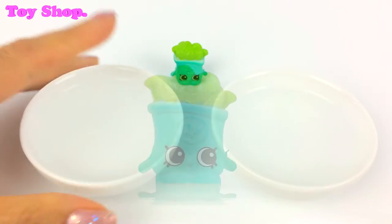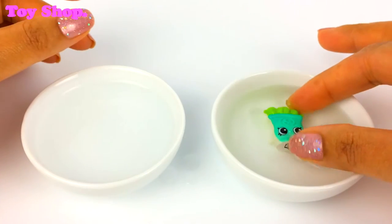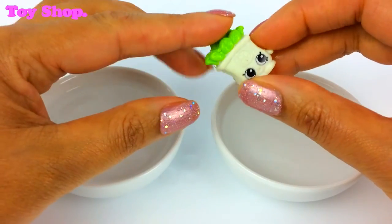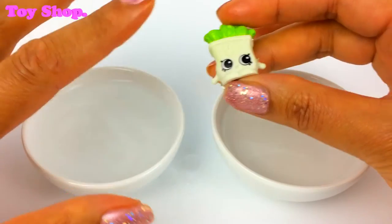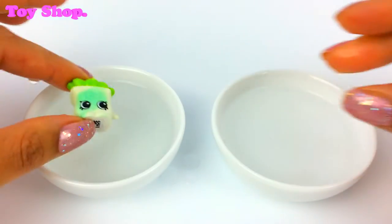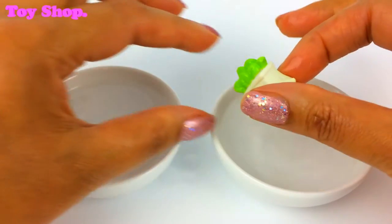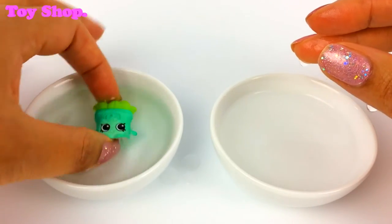Watch this. This is cold water and this is warm water, so let's pop Bridey in the warm water. Oh look — that is awesome! I love these colour-changing Shopkins. And if I take some cold water and make my finger really cold, I can pop it on — a little bit green, a little bit white. How cool is that? Pop him in the cold water and he's back to being green again. And in the warm water — he's white. And back in the cold water. This is so cool, I could do it all day.